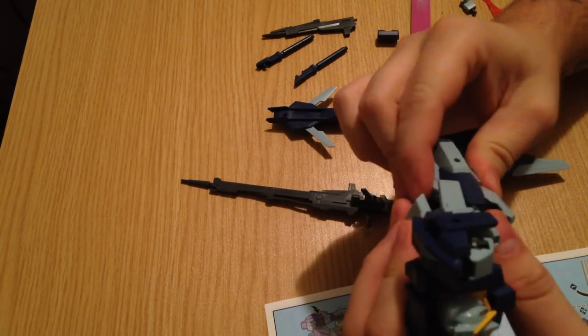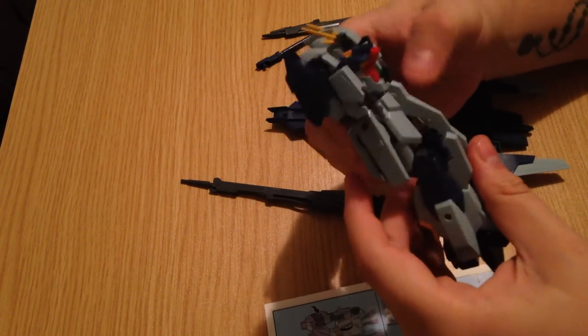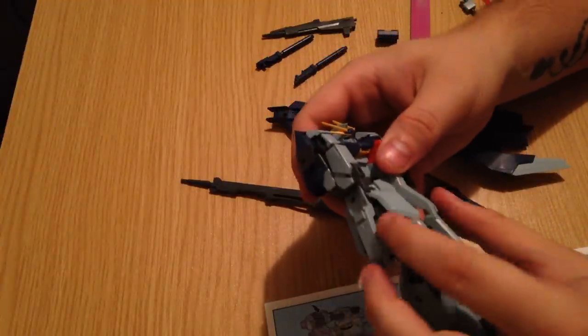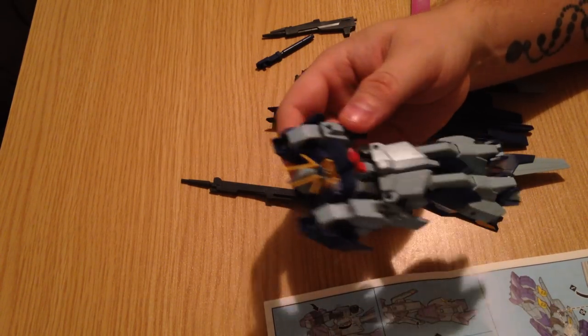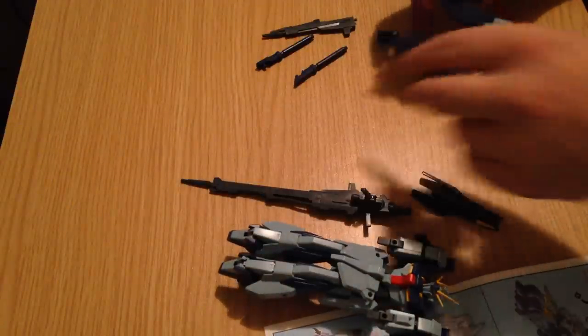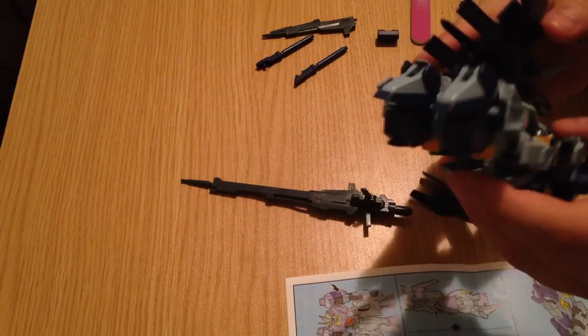The knees then bend up, and then the knee guards bend down again. The skirts go on top of the knees. Then we pop this thing on — it goes together, and in its assembled form it goes on top of him.